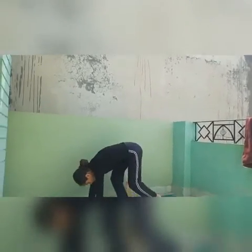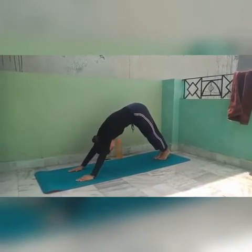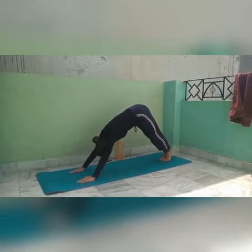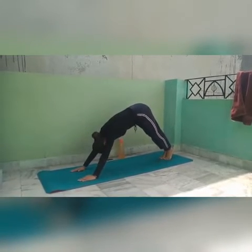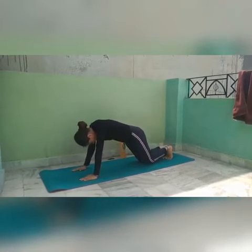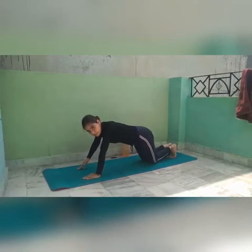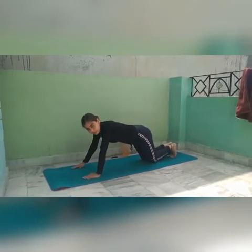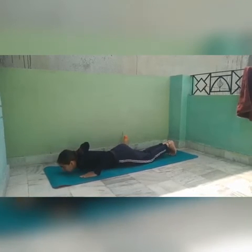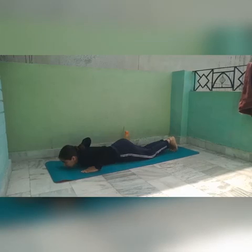After pose number five, I'll teach you pose number six. When you're in the pose number five position, gently bring your knees down. After bringing your knees down, rest your chest and chin on the floor. Both my chest and chin are resting on the floor — this is pose number six.